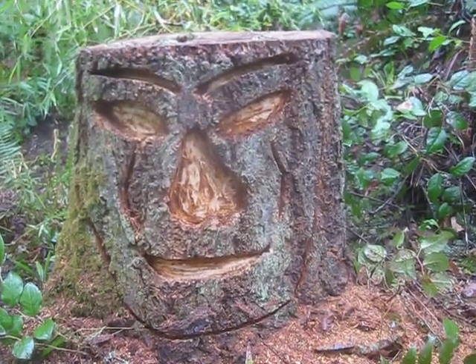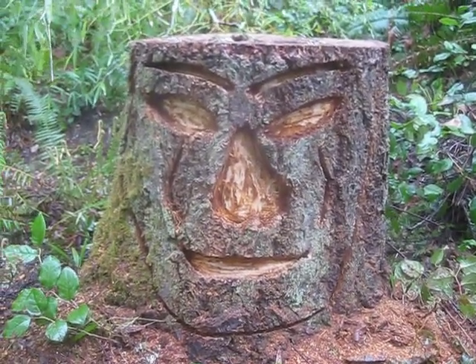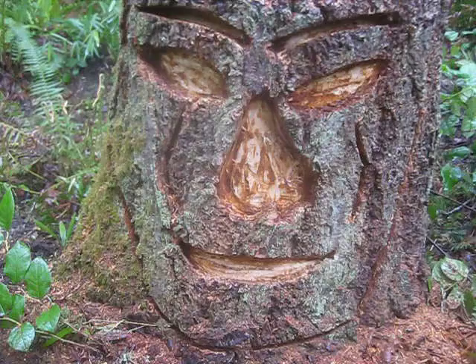I've got another stump I'm going to do just over there behind this one, so maybe it'll turn out better than this one.